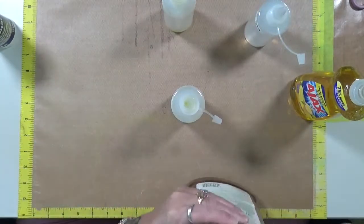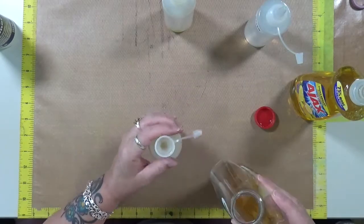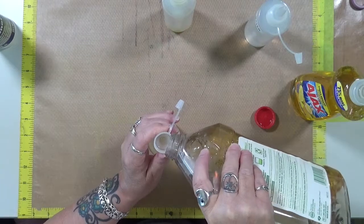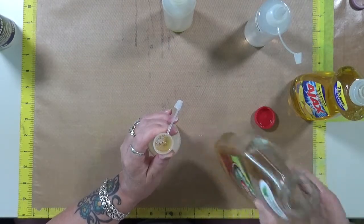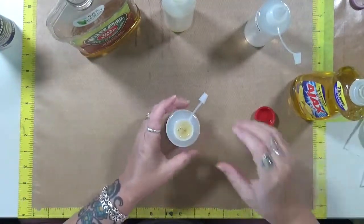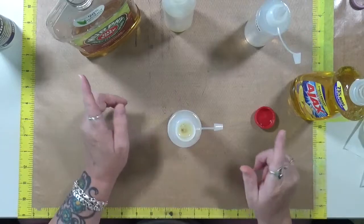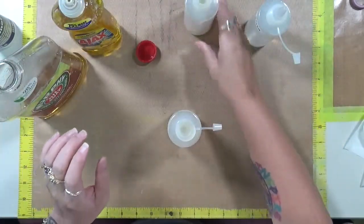So let's leave that there. Now let's do — this is half and half. I'll show you what I'm trying to get to. All right, I'm going to put a full cap — so this is going to be even amounts. So this has got one cap full of water, one cap full of Murphy's, and one cap full of Ajax.